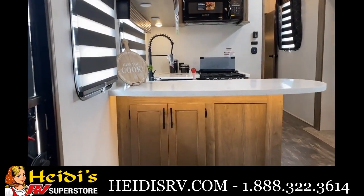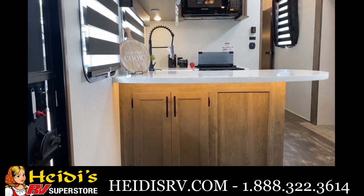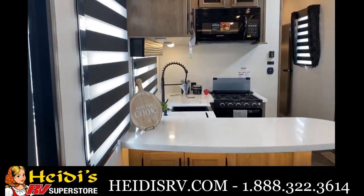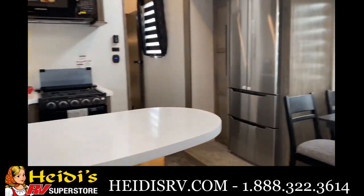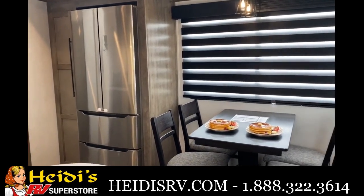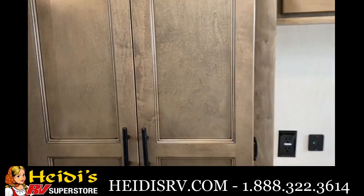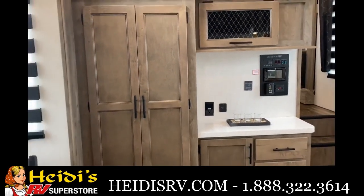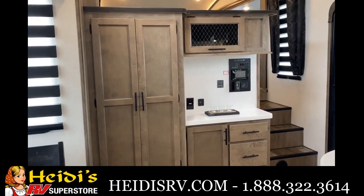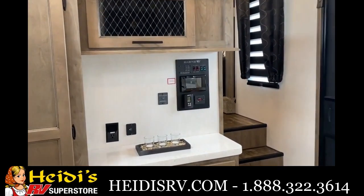Going down to the kitchen, first off you'll notice that we recessed the countertop to the right so you're going to be able to fit three bar stools under here. You also have a little bit of extra storage down there. Continuing on, there's a big fridge, a little corner pantry, and a four-person dinette.